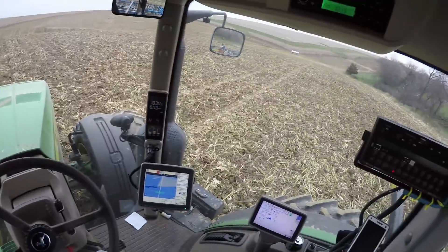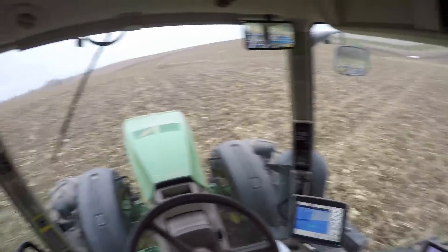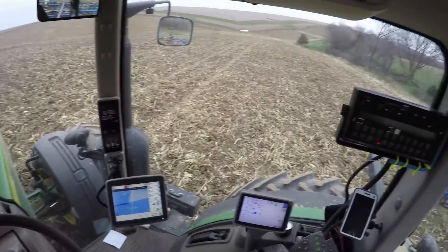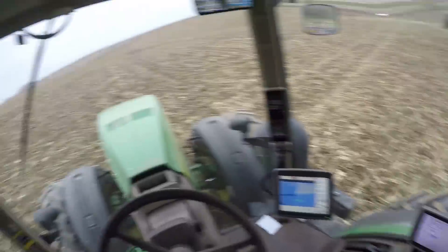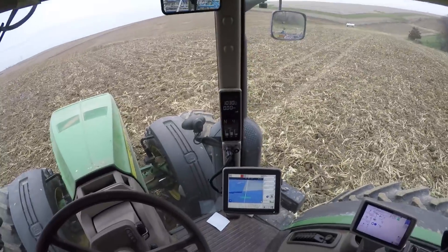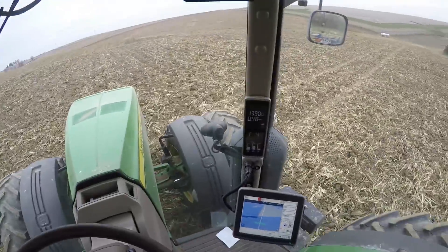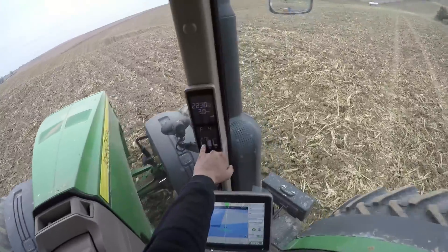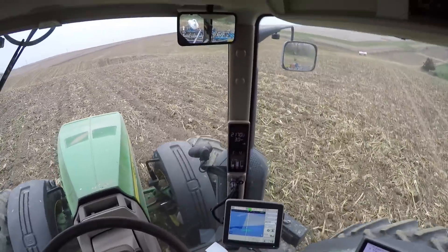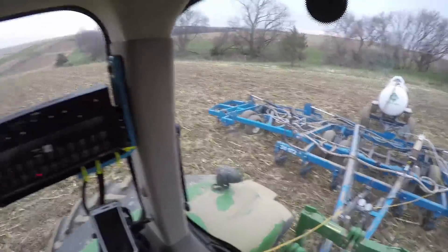I'm going to give you an example of what I'm doing here. I've already got my line set up — that's where I'm going to be going next. I'm going to put it in gear and hit my auto track button. It's going to automatically steer the tractor. Here we go. It showed me the auto track button on the display. I'm going to drop down the bar and turn it on.